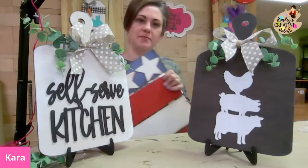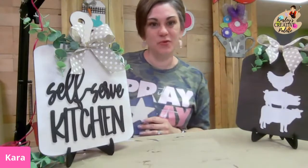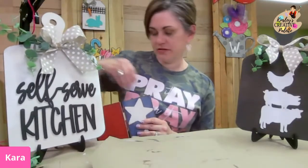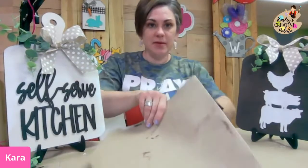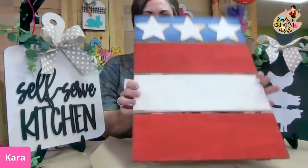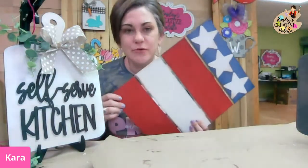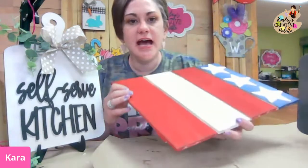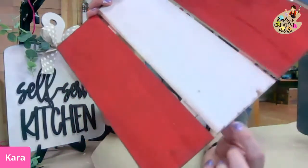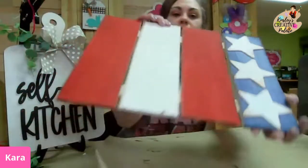What's super awesome about this project is everything you need comes from the Walmart craft aisle. So without further ado — this is our next project. It's rustic — it's hard to see — but it actually has a vintage look on the sides. We did a lot of vintage on our stars and made it look very rustic.